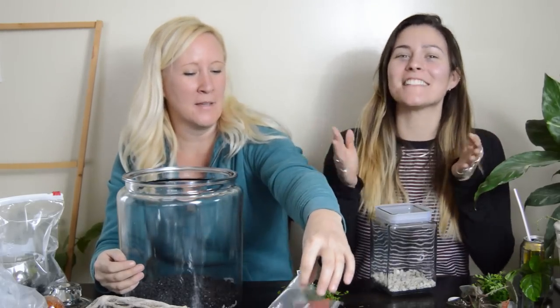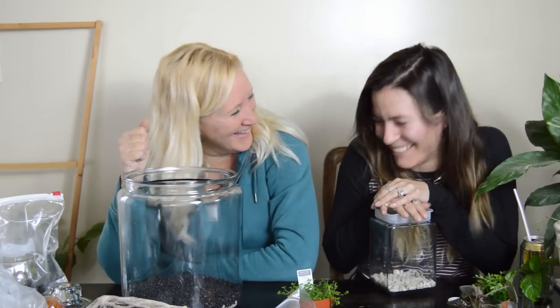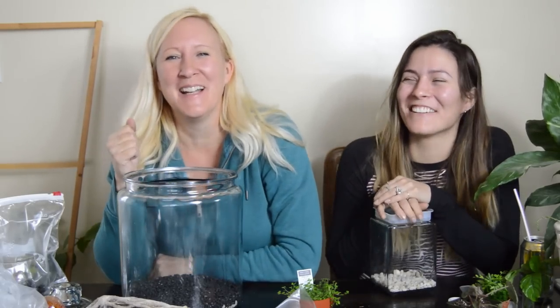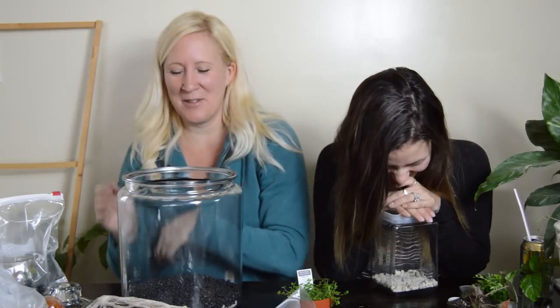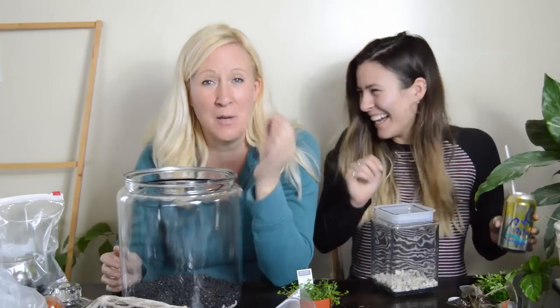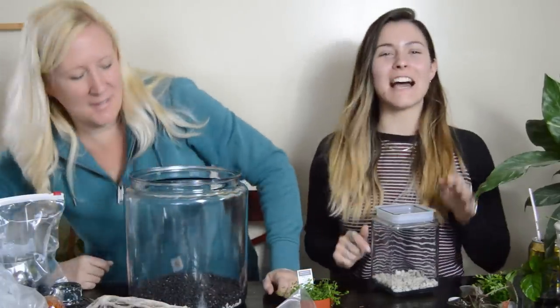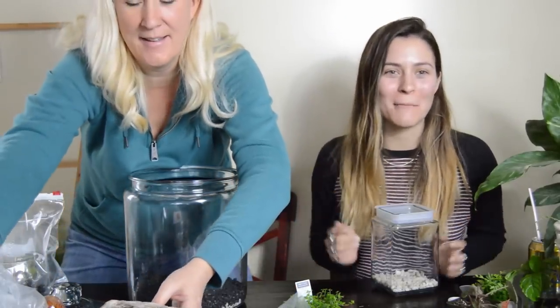My grandpa went yard selling and had this basket of cassette tapes — we're like, what? He said, 'Do you want these?' One time he bought something and didn't even know what it was, but it was such a great bargain! Anyway, stuff like that is great — if you have a cassette tape you don't know what to do with, plop it in your terrarium. You could do like an under-the-sea theme — that'd be really cute.